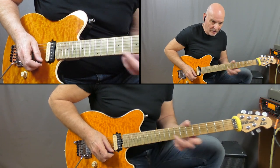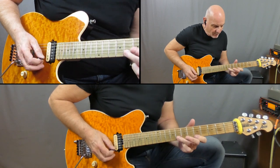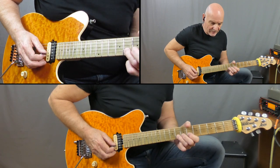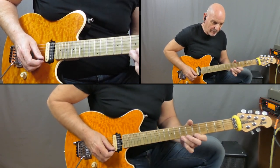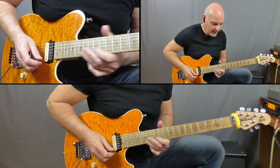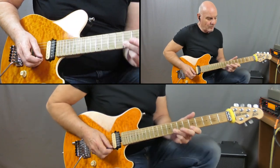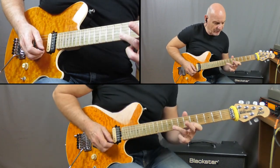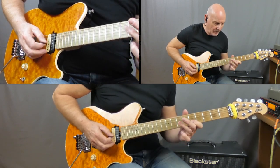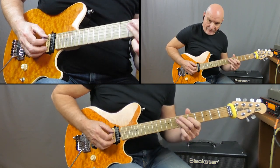Next part: we are on the 7th, we're going to play that once and then into a pull-off to the 5th. Moving across to the 8th on the B string and then followed by a full tone bend. Next line: that's just a straight run down an A minor pentatonic scale, playing 8 to the 5 on the B, crossover 7-5 on the G, and then 7-5 again on the D.